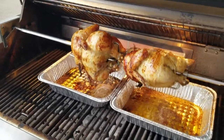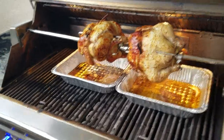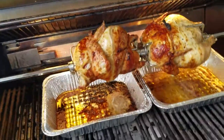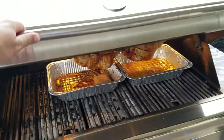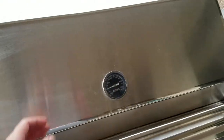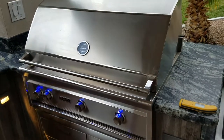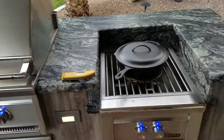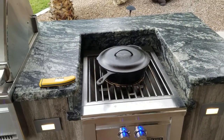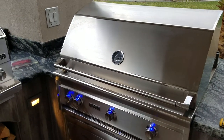Rubbed them down with olive oil and all kinds of different seasoning — gonna be tasty. We'll pull them off about five degrees prior to temperature, then tent them and let them rest for 20 minutes or so. They'll come up to temp, then we'll carve them up. I'm also doing roasted vegetables in the cast iron, and there's a nice spinach strawberry salad that mom made.